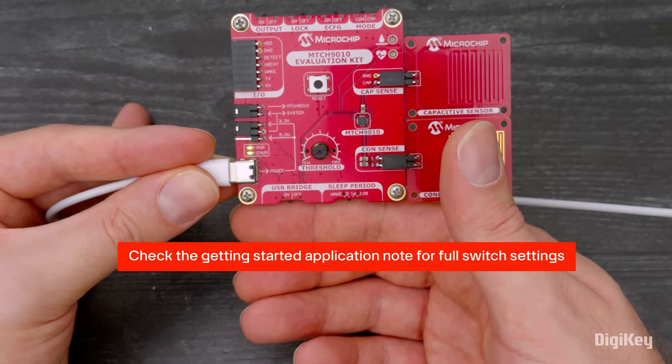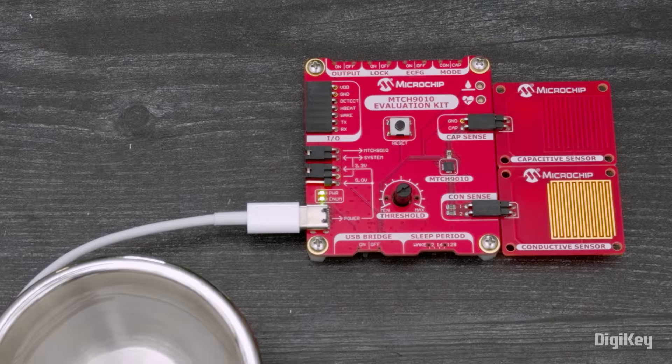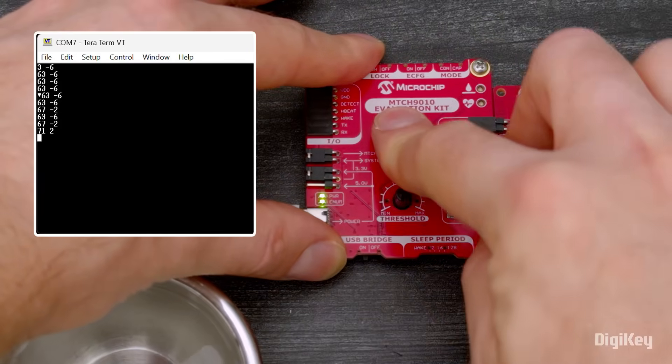The switch settings are fully explained in the Getting Started application note. Then adjust the threshold potentiometer about halfway for this demo, and press RESET.